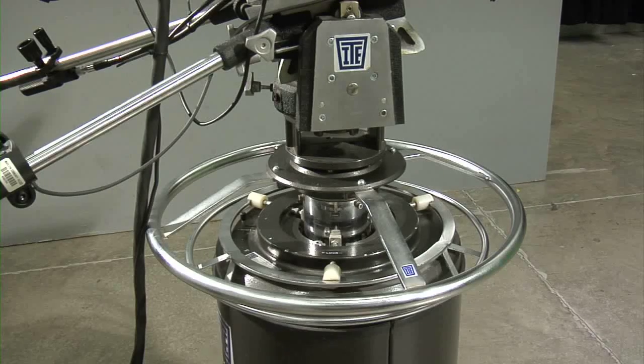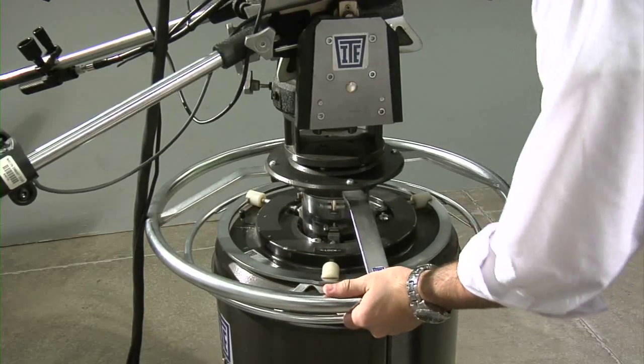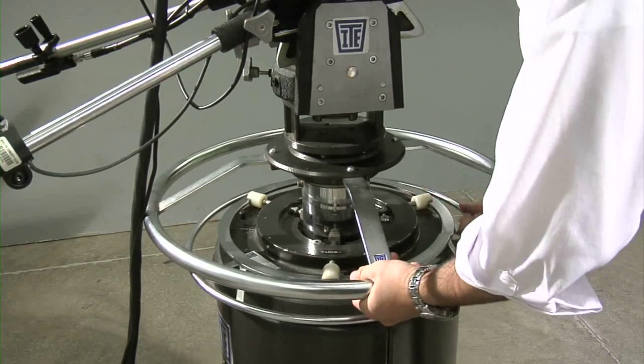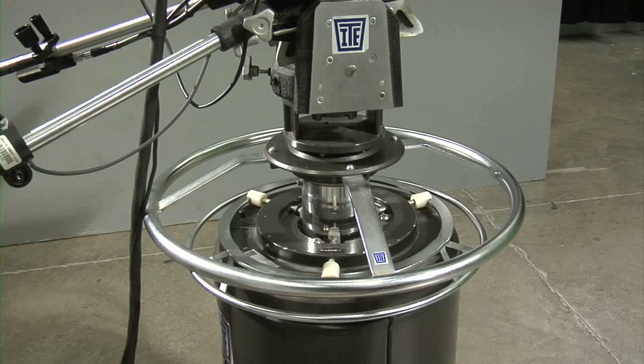The pedestal also has a column which can be moved up and down to add height to the camera. To unlock this, turn the inner metal ring around the bottom of the pedestal counterclockwise. You will notice you can now move the camera up and down. Once all of these are loose, you can move the camera around to compose your framing.